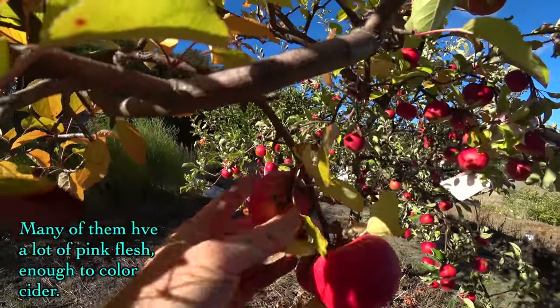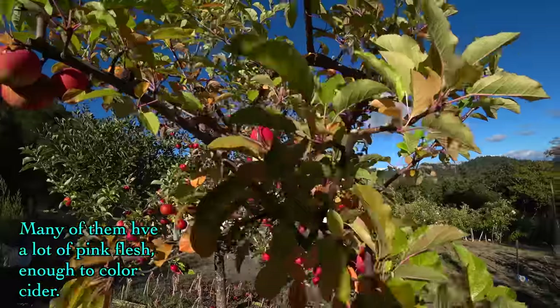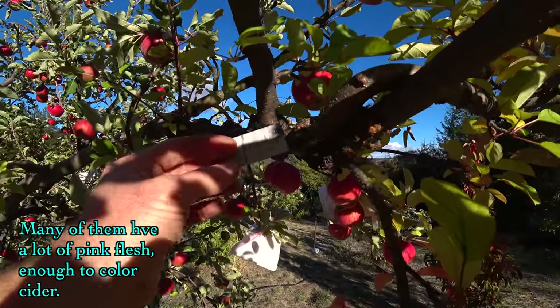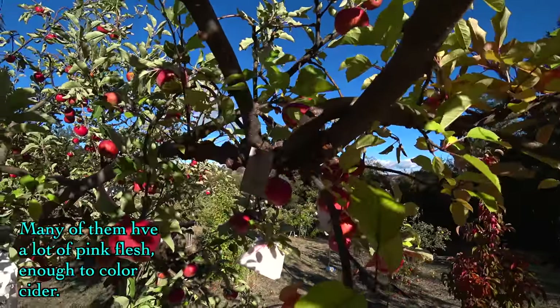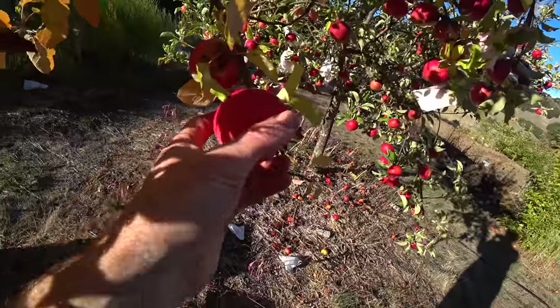It does have some pink flesh. The pink part tastes even better. It's a russet-topped apple — I don't know if I'd quite go so far as to call it a russet. The tag on this says Triceratops. I gave all these funny names when I grafted them onto this tree because they were just random seedlings.